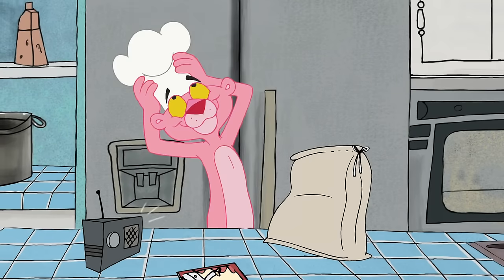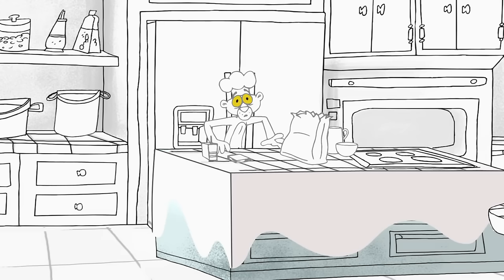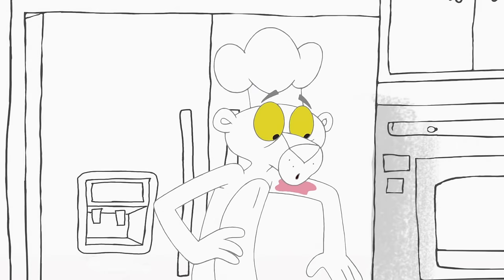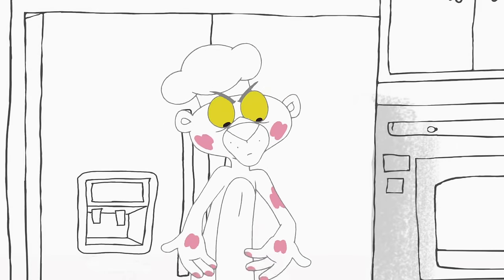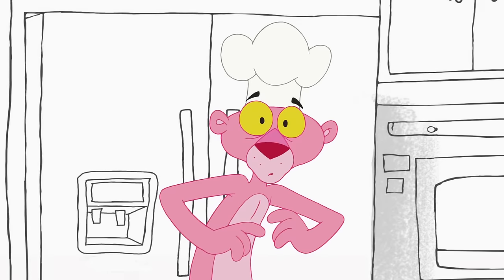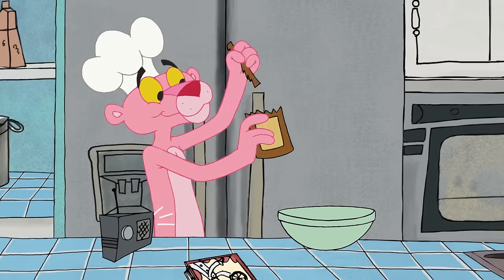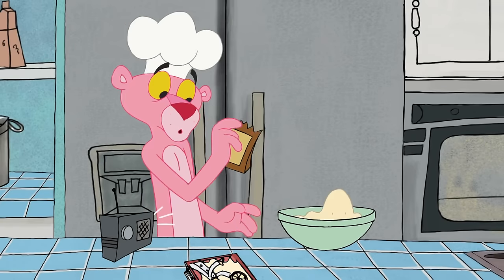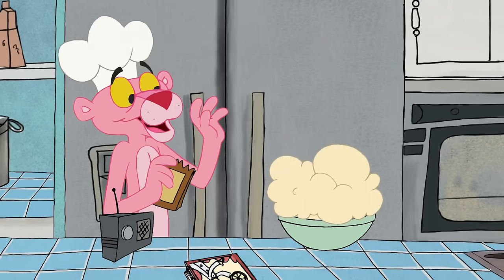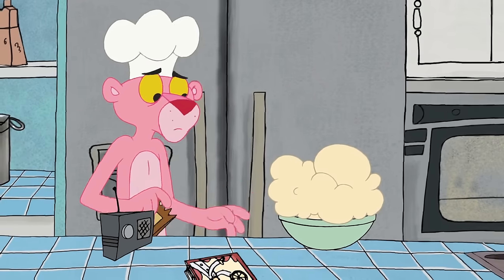Use flour and water to make the pizza dough. Next, to make your dough rise, open the yeast and add half of its contents to the dough. Make sure you don't use more than half.